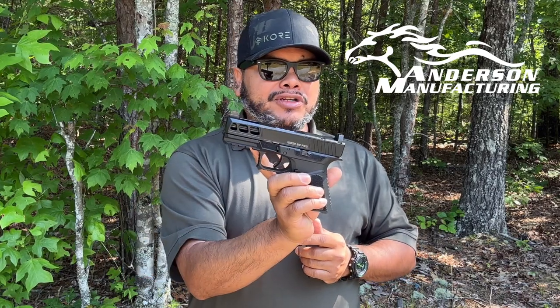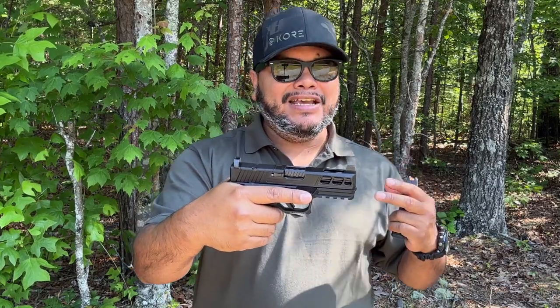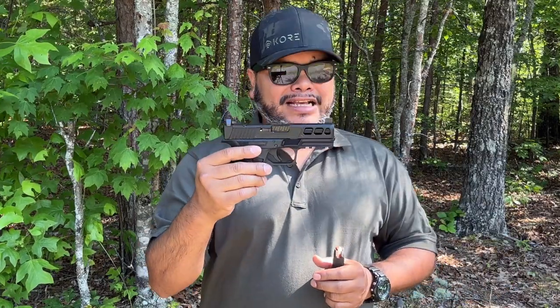This is pretty much a take on the Glock Model 19 and it has a lot of features. They do have two models — this is the Pro with more features on it — and they have the regular Kiger 9C, which is pretty much a Glock 19 clone, but with a lot of features for less money.